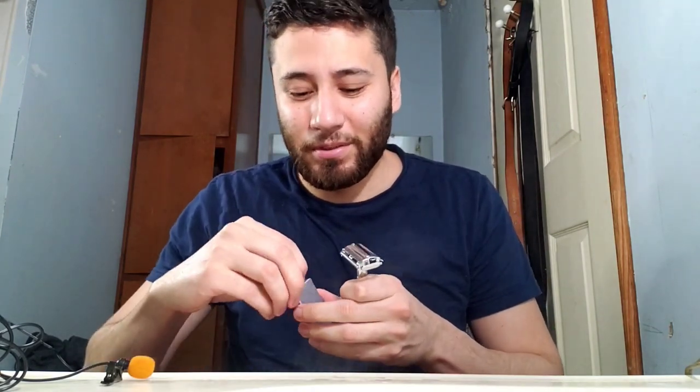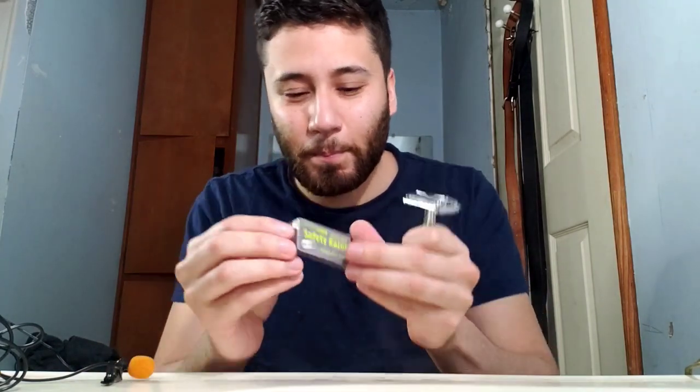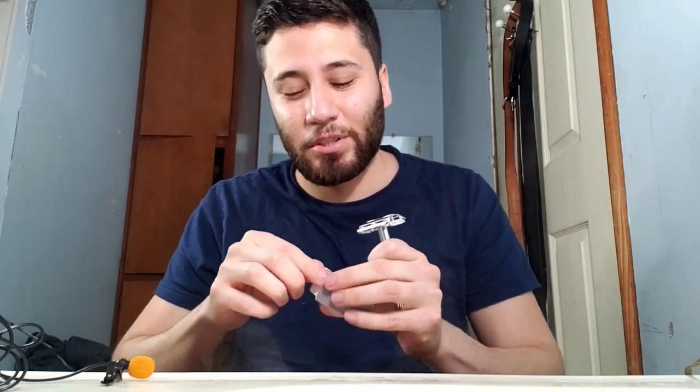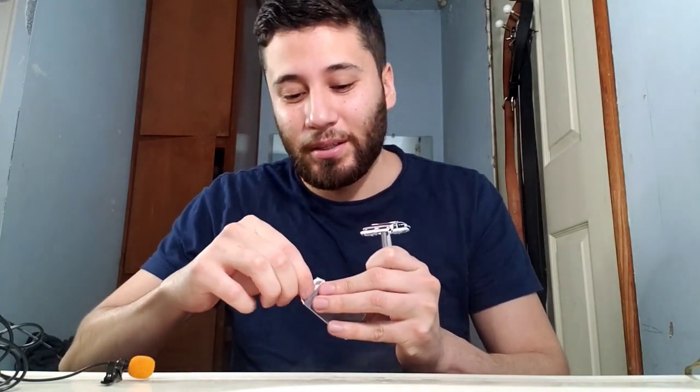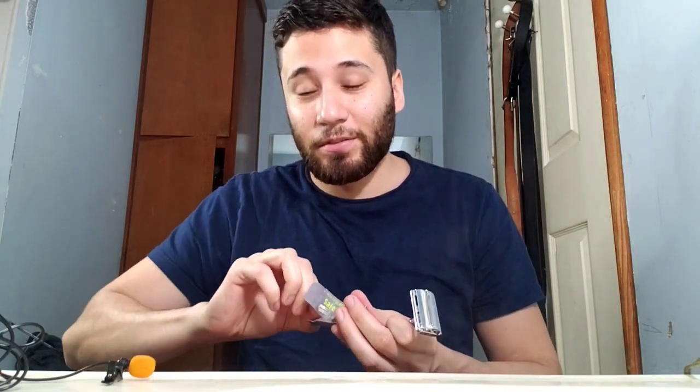I'm not a shaving connoisseur by any means — I don't shave very often. It comes with a five pack of blades. The brand is Assured — if you're familiar with Dollar Tree and their self-care products, you're probably familiar with the brand. I'm either gonna cut my face off or we'll get a pleasant surprise.